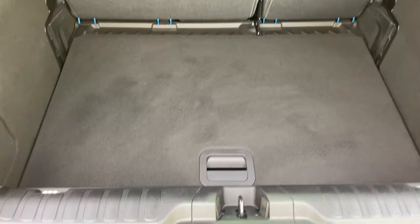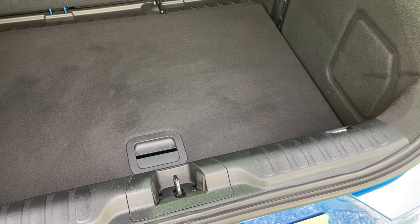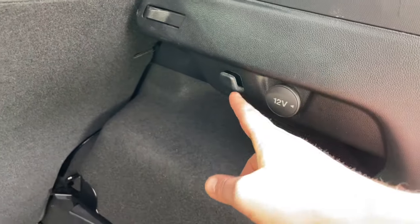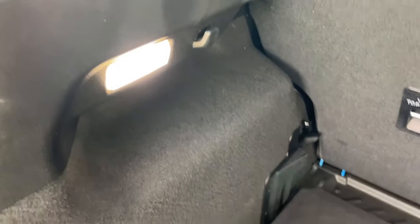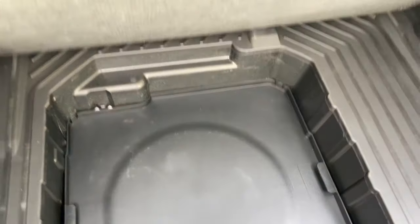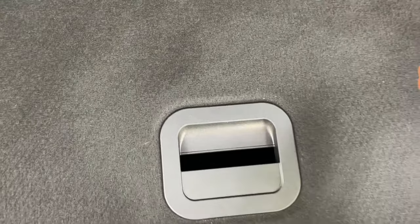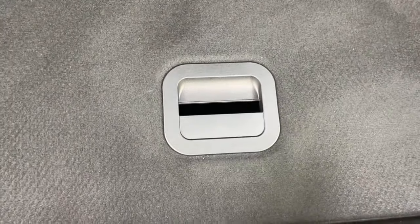Now let's talk about the rear boot space on the Puma — this is why Pumas have been so popular, because it has a gigantic and clever boot. Starting from the top, there's a 12-volt socket and hooks to hang your shopping bags so they don't roll around. The boot liner can be lifted up into a higher position, reducing the loading distance — great if you have a bad back. Push it down for increased volume.